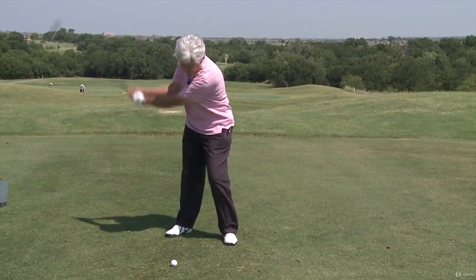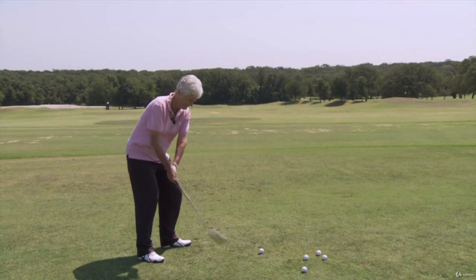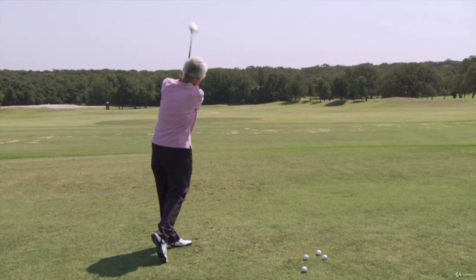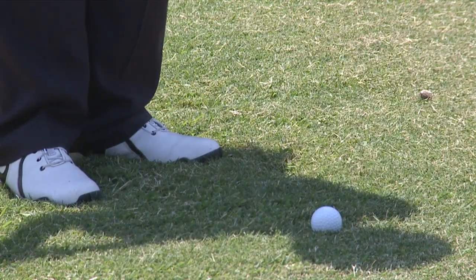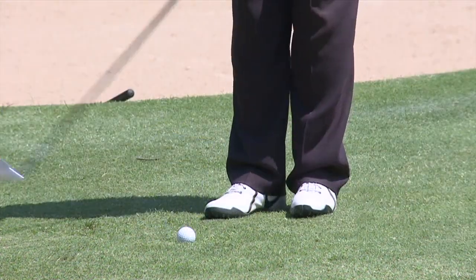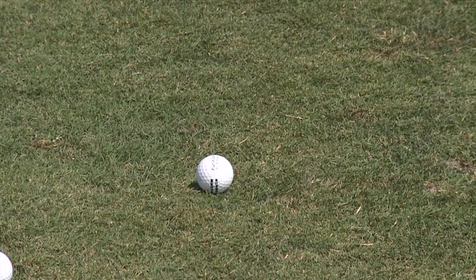This is a habit that you can develop on the practice tee. That first move should be as slow and as smooth as you can — that first foot — and then just let it go from there. This is with every club, not just the driver, but with the pitching wedge, putting, chipping, anything. That first move away should be as slow as you can make it without being too mechanical.